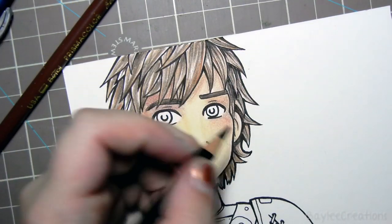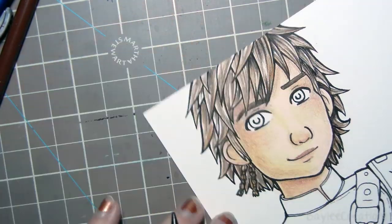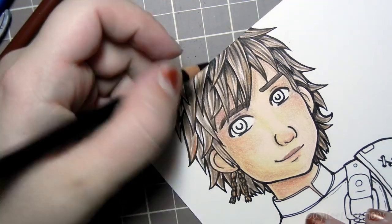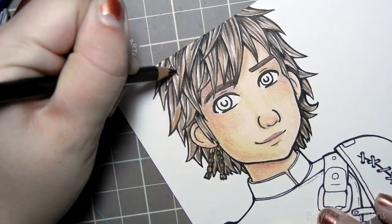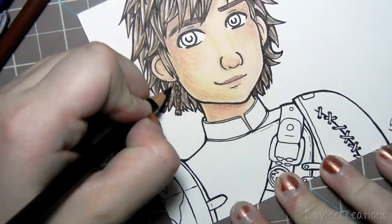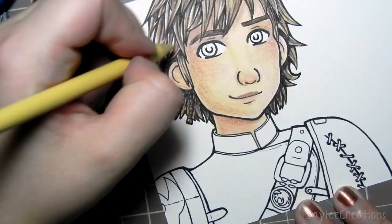His eyebrows are really low and really close to his eyes, so getting that also really helps. For the lips — I feel like the mouth is kind of a fail. I like the way I colored the lips but I was trying to do a side smile and it just turned out looking like his nose or mouth is crooked. It was supposed to be a side smile but I obviously didn't do it right.